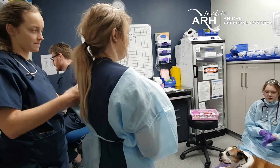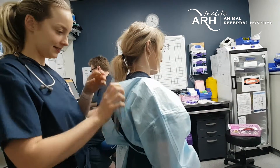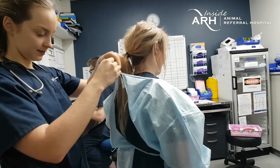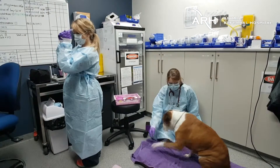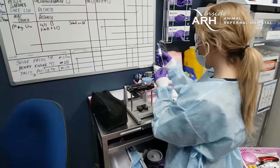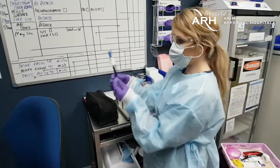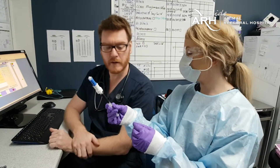Protective gear is being applied for the safety of personnel working with these chemotherapeutic agents, as they are toxic substances with potential hazardous health consequences. The dose is verified — two and a half mils. A redundancy of checks is performed to make sure that the dose delivered is the prescribed dose, as a quality control step in the whole process.